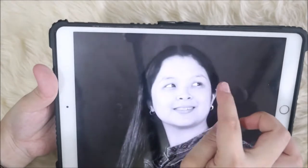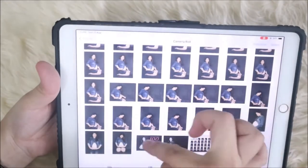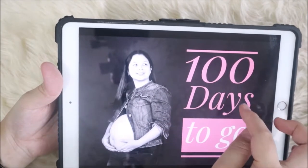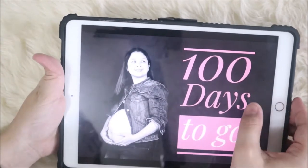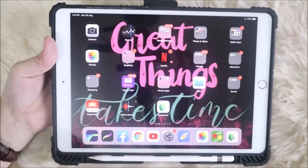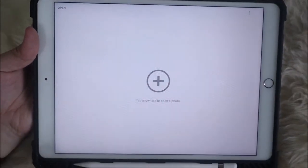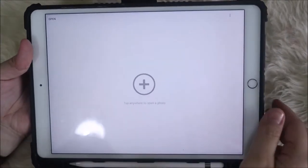I was able to achieve this look — the wrinkles are gone. I was even able to remove some unwanted marks on my face, improve the eye bags, add a layout saying '100 days to go' — about a week ago it was 100 days before I give birth — and even expand the background. That's what I want to share with you on this video. The app I'm talking about is called Snapseed.